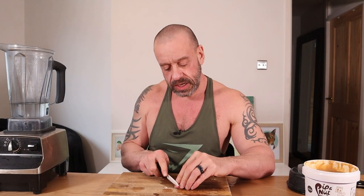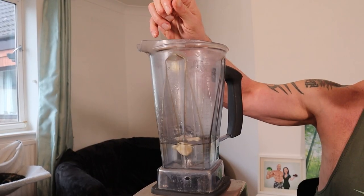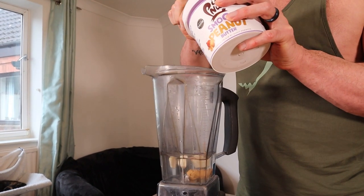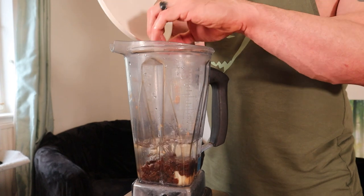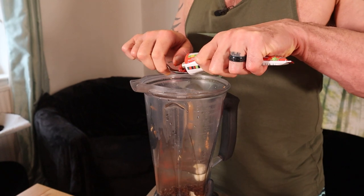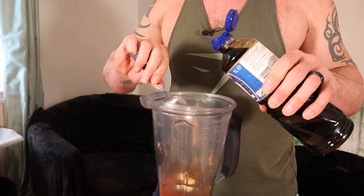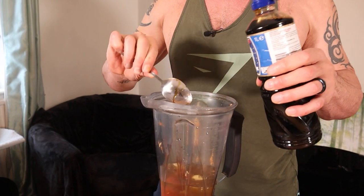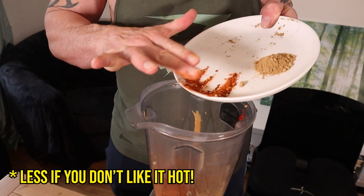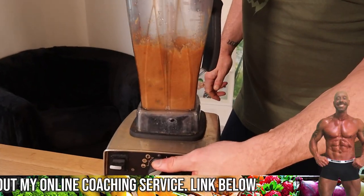Meanwhile, we'll make the sauce — peel the garlic and add it to a blender along with 400 mils of water. Add four tablespoons of peanut butter, six tablespoons of raisins, two tablespoons of apple cider vinegar, four teaspoons of tomato puree, two tablespoons of tamari or soy sauce, four teaspoons of five spice, four teaspoons of chili, and two teaspoons of ginger.